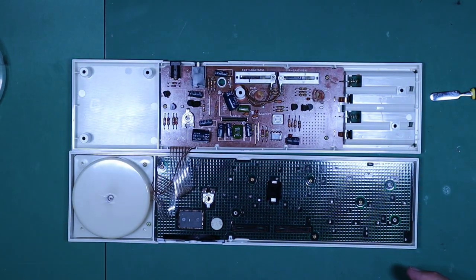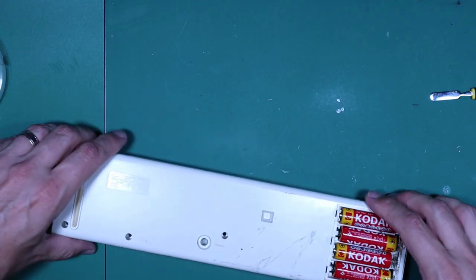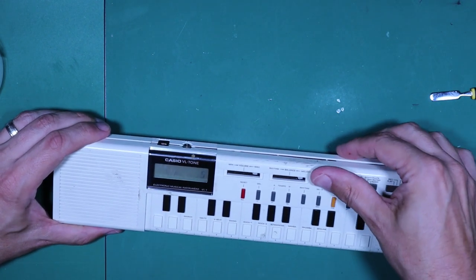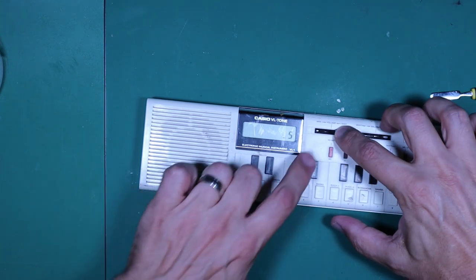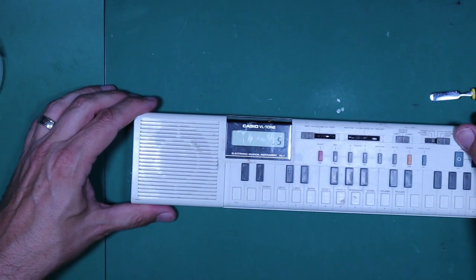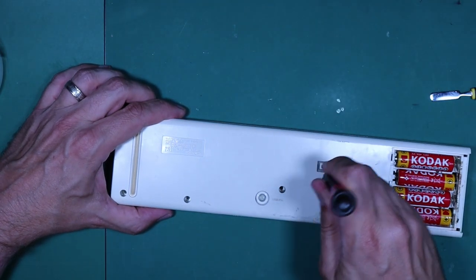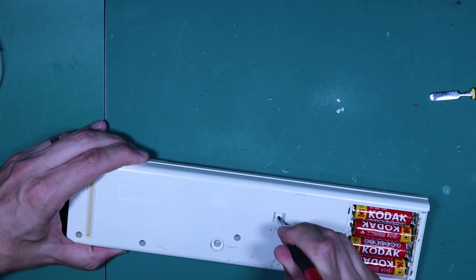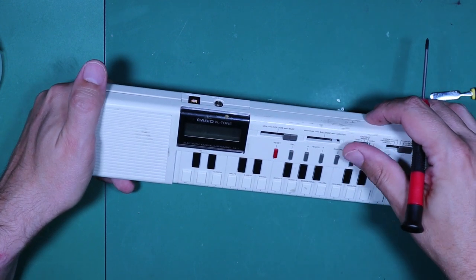In the meantime let's just pop our batteries in one more time and see if any of our twisting and turning of the pots has had any positive effect. Oh, there's some noise. What you probably won't pick up on the camera is there is some hiss — there's definitely an audible hiss from the keyboard. Let's try the reset again. That doesn't seem to have any effect. Nothing.